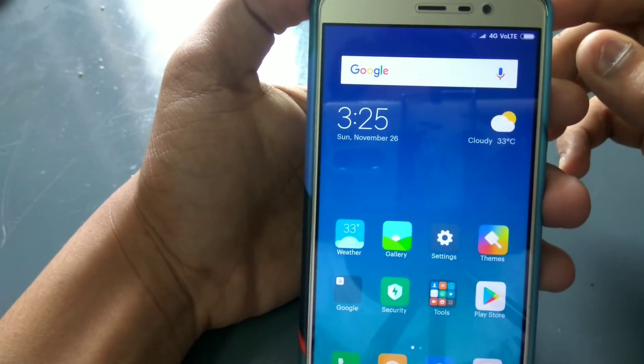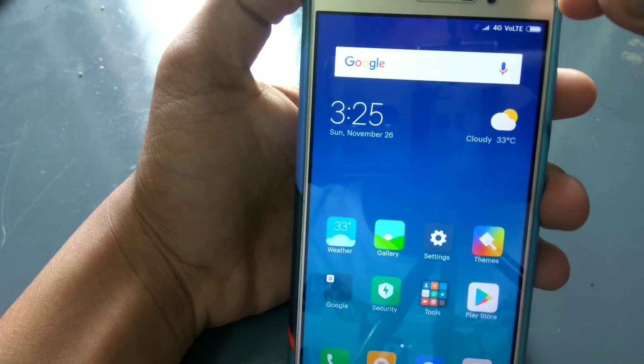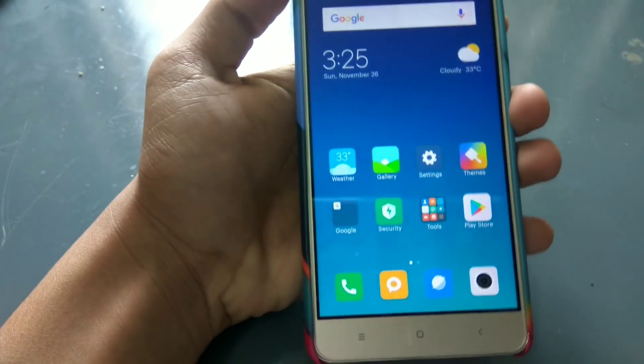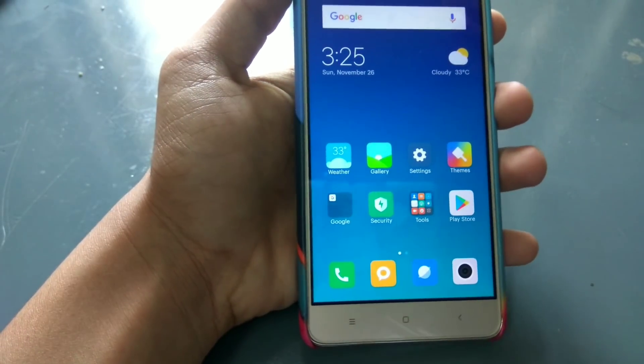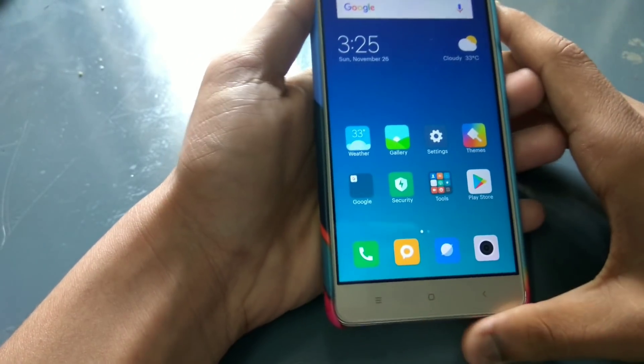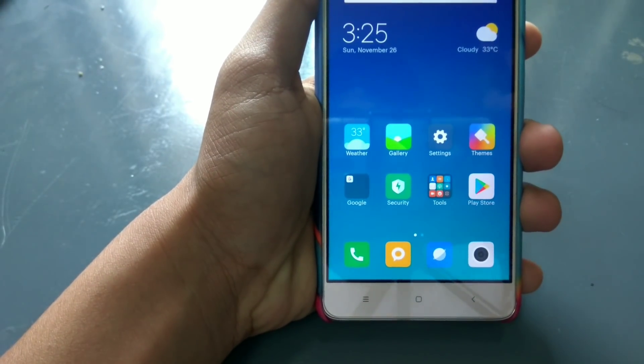We are using the old UI. We can see the old UI on screen. We will see how many features we are going to go through. Now we have to look at the home screen.